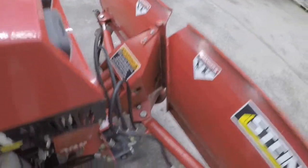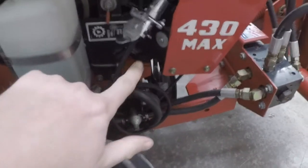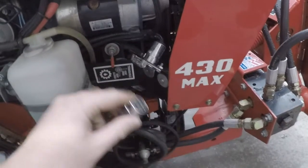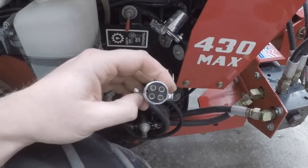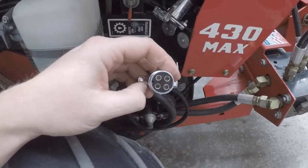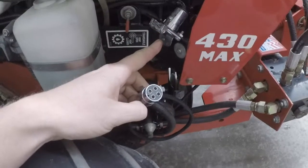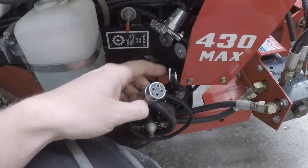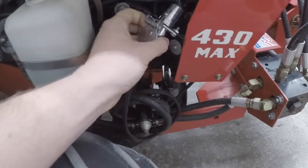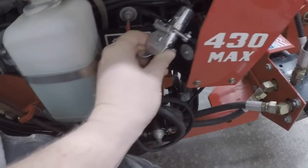I have it set up with a trailer plug for the electronics. The wires come around, come in here, and it just goes into a simple trailer plug. Steiner sends you a two-way plug, but I decided to go with a four-way plug because I also use this same plug for the snowblower attachment that I'll cover in another video. All you do when hooking and unhooking this is plug it in and you're good to go on the electronic side.